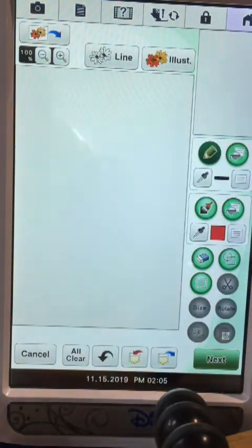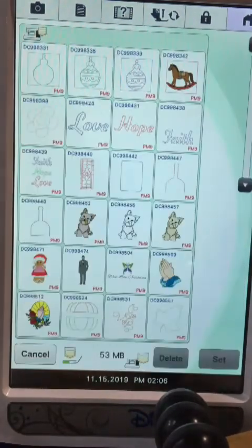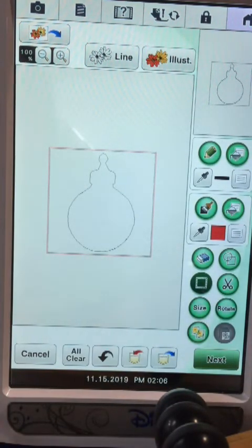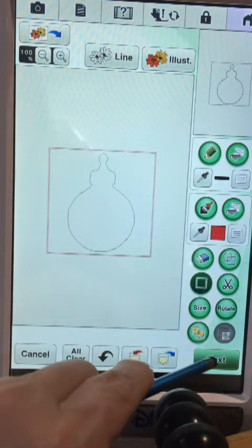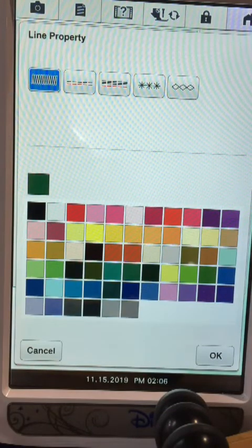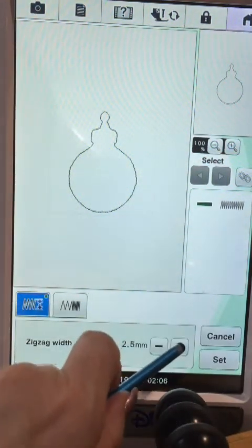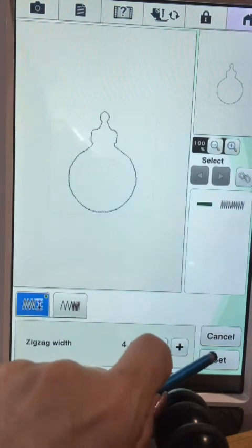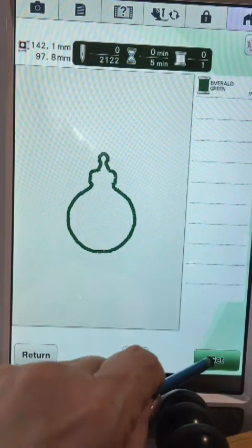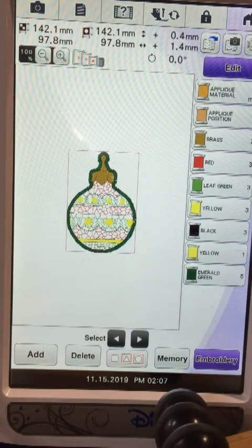The final step is to go back into My Design Center and open up where we saved our very first outline, then set that. It will have come in with the qualities that were set - which should be zigzag - so we'll go Next. We'll change it here to the zigzag stitch, and I would like that to be a four millimeter width. Set that, preview it, and set it. The final stitch around this ornament will be a satin stitch.